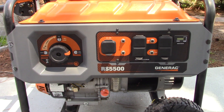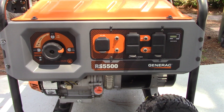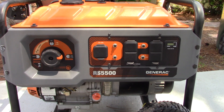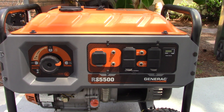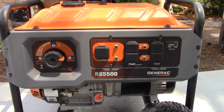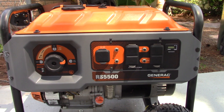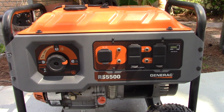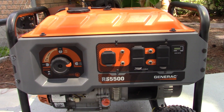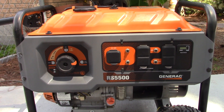I have a Generac RS5500 gasoline-powered generator that I have converted to natural gas — actually dual fuel. There are kits out there anywhere from $170 to $300, but my total kit cost was under $75. I'll show you what I did, how easy it is, and you can save some money.